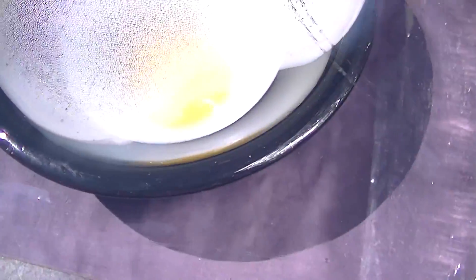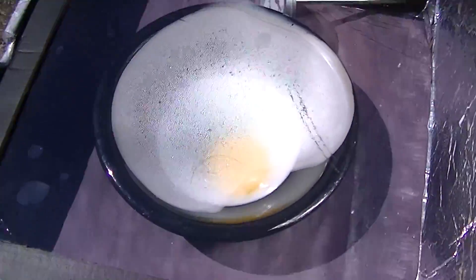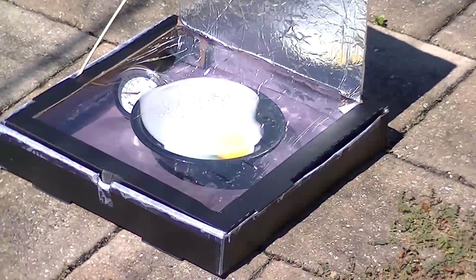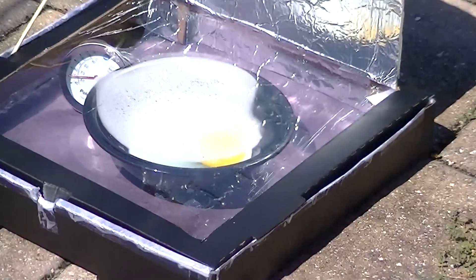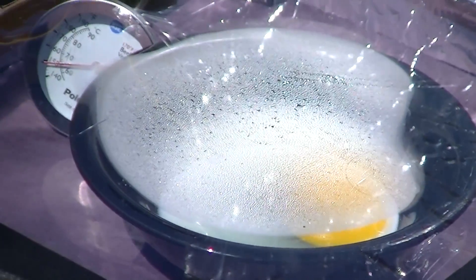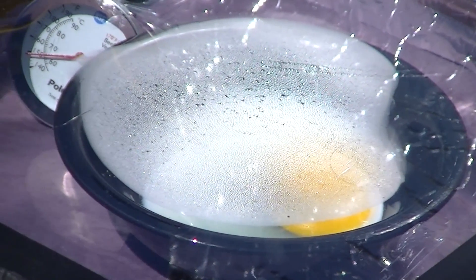Do you know what the final step of this is? Eating it? Awesome. It's getting hot in here — that's a good thing. It's not a super hot day today, it's actually pretty cool. So on a super hot day it probably would have been a lot faster cooking. All right, I'm going to set this back on time lapse.